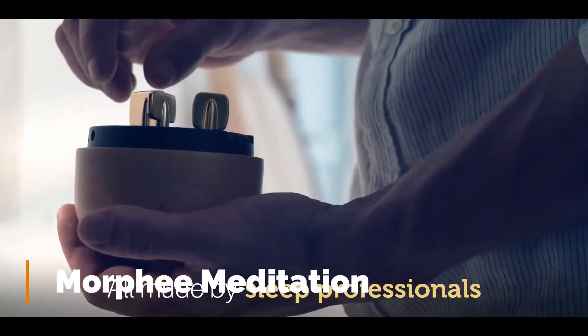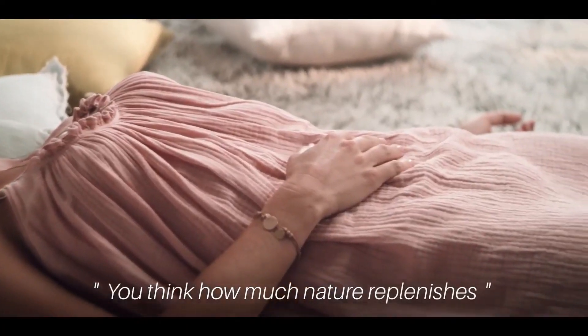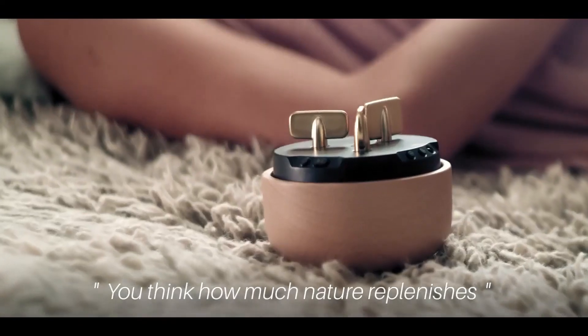Morphe Meditation. This device is indeed one of the most useful ones out there. This is Morphe, a meditation and sleep assist that helps you sleep well through meditation practice.